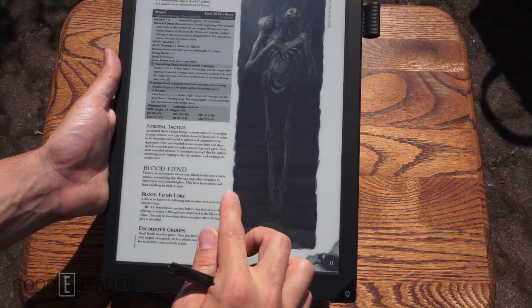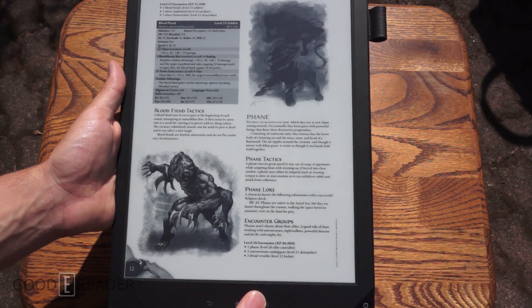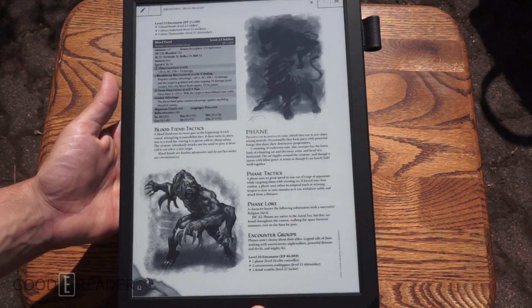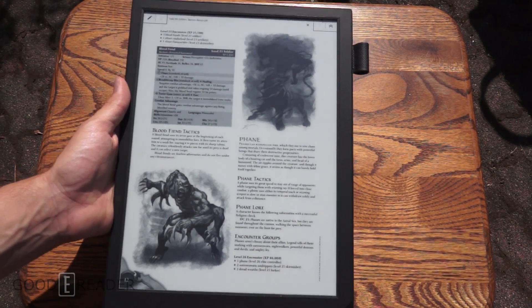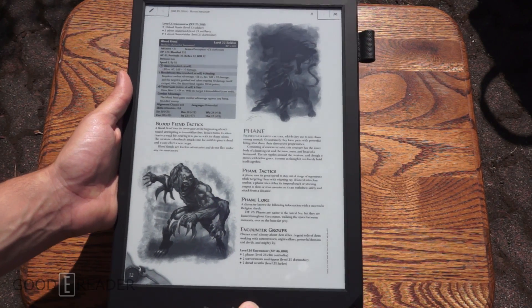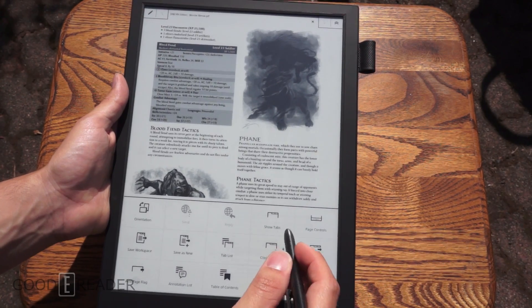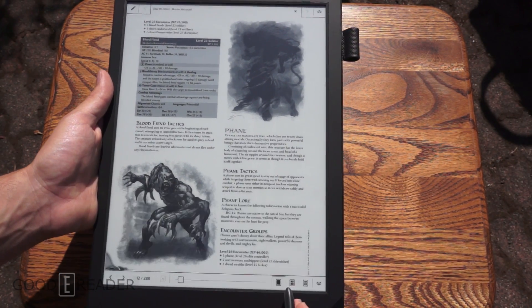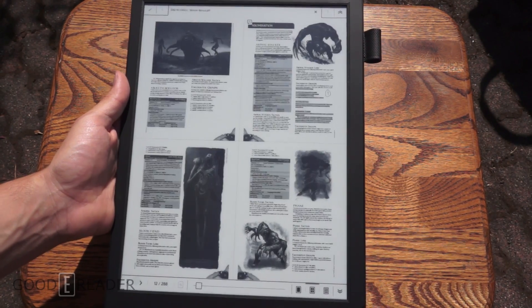This is the Dungeons & Dragons Monster Manual, and this is our go-to PDF because it's very large. It showcases well on this device because this device can handle large screen PDFs. We're going to show some page controls so we can get into a 2x2 view.